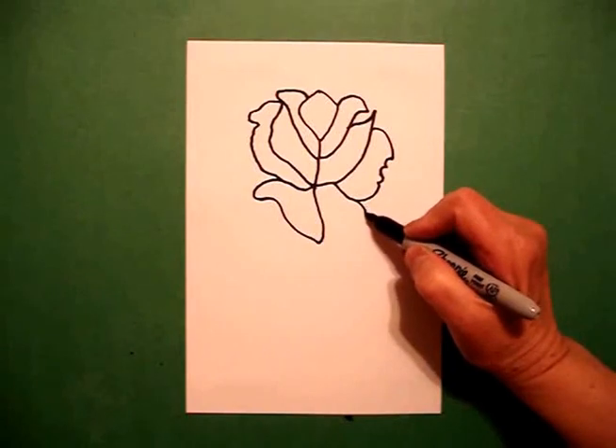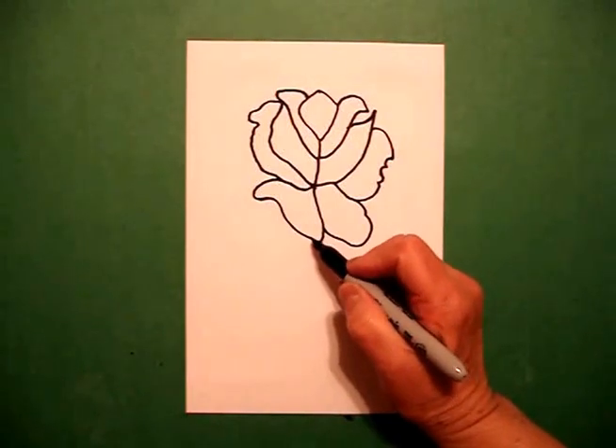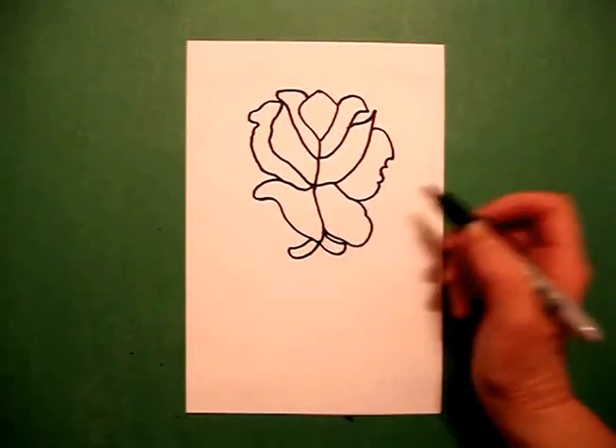And on the right-hand side, I draw a curved line down, up, connect. Down at the very bottom, I'm going to draw a curved line out, curved line in, curved line out, curved line in.